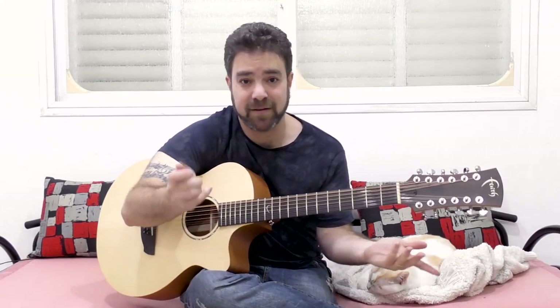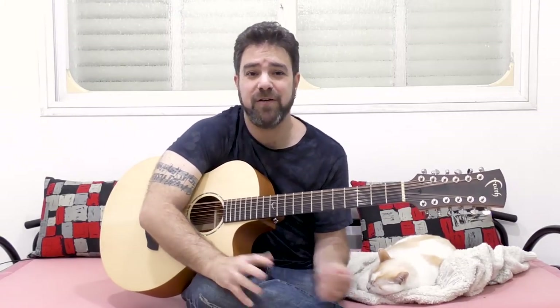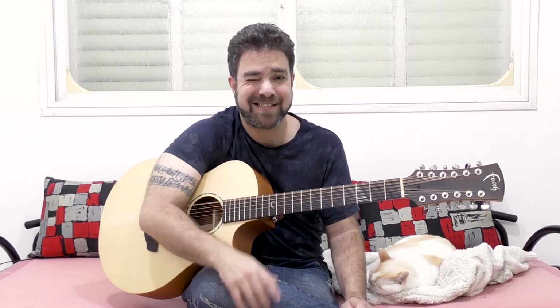If you disagree, I would love to know why. Thank you very much for watching — go enjoy your 12-string and I'll see you in the next lesson. Subscribe to the channel if you haven't already. Bye for now!